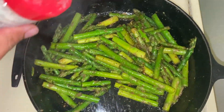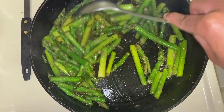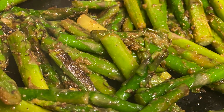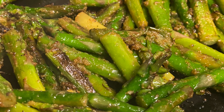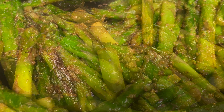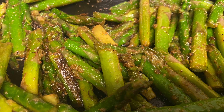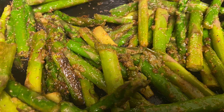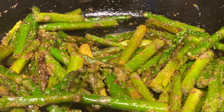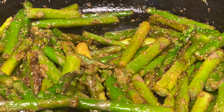Everything tasted really good, but I ended up adding a little bit of garlic salt for an additional salty, garlicky flavor. Like I said, adjust the seasonings as you see fit. And voilà — there you have it, some lemon pepper asparagus! It doesn't look as appetizing as it tastes in these pictures, but it was really delicious. I definitely recommend giving it a try — let me know in the comments below what you think, be sure to subscribe, love you guys, peace out!